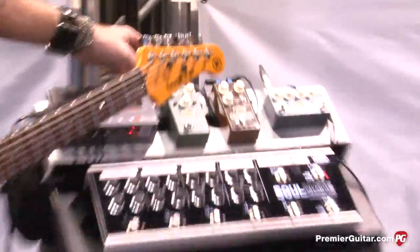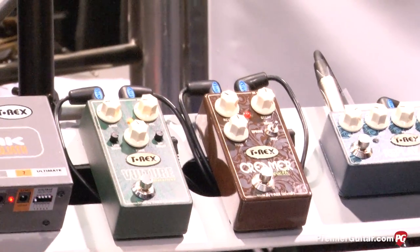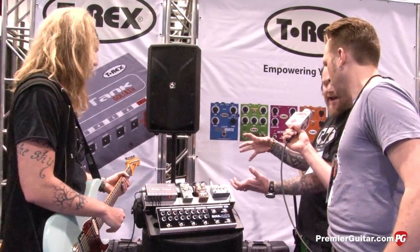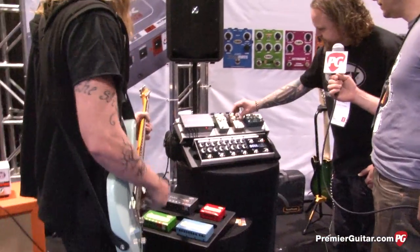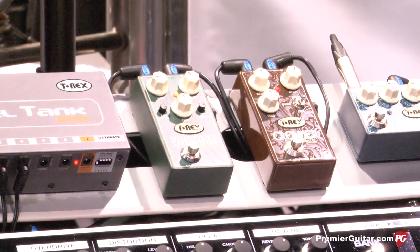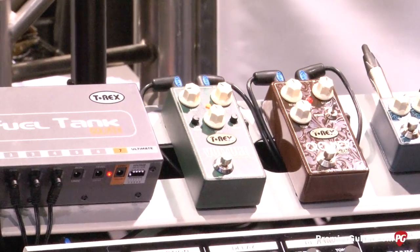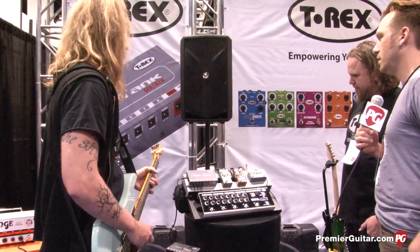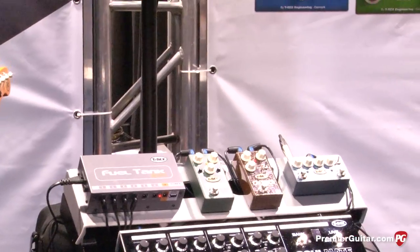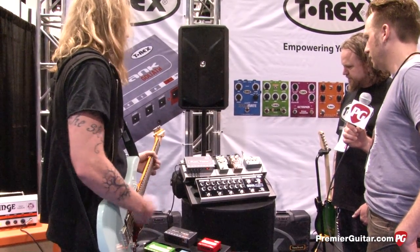Next up, you got the Creamer reverb. Three reverbs in one package. You got the room, the spring, and the hall. The whole key to it is you keep the analog sound intact and then you mix it with the reverb, so it's kind of fast sounding and never too much of it. Let's hear the hall. All right, so spring now. And a room.